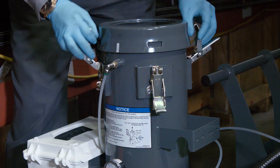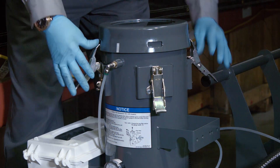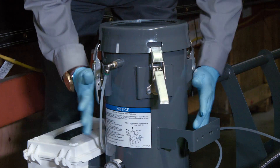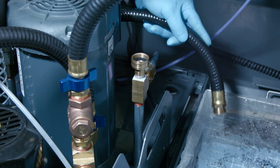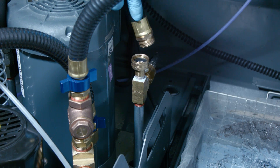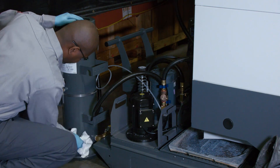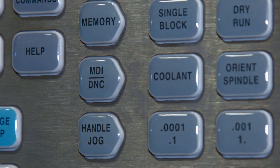Then he attaches the four latches. Clamping each set of opposite latches at the same time will keep the lid from caulking. Orville reconnects the supply line to the coolant pump and wipes away any spilled coolant.